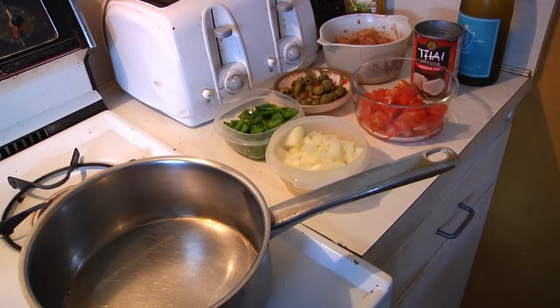You've heard of being stir-crazy — today I'm going to go stew-crazy because I'm going to show you how to make three different kinds of stew: one fish, one chicken, and one beef.